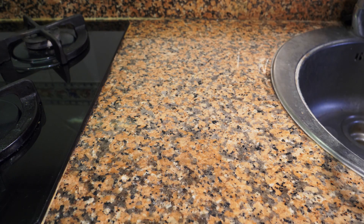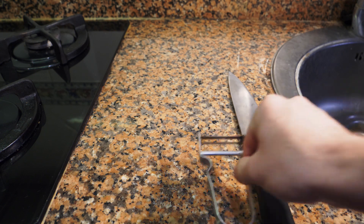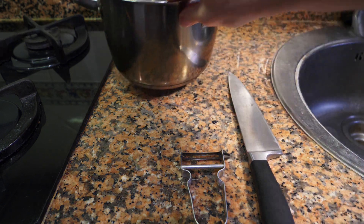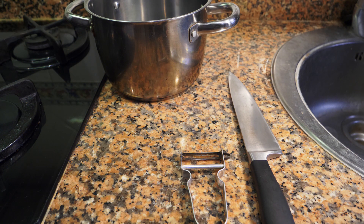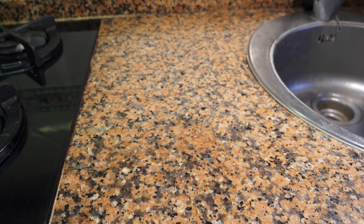So let's get started. The equipment that you're going to need to make the soup is a knife, a peeler, a pot, and a blender of some sort — a Vitamix, a Thermomix — and if you don't have any of those, a hand blender will do.